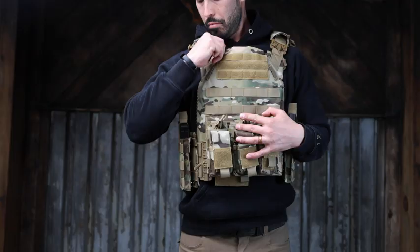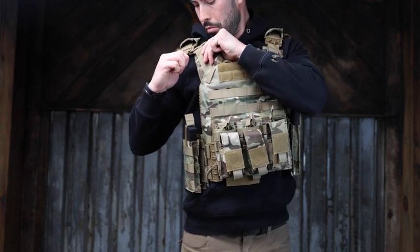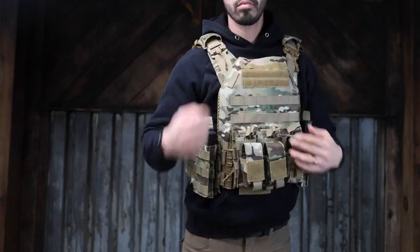They also have a little pull tab that makes it super easy to access the latch. In my mind, those latches are what set this vest heads and shoulders above the competition.